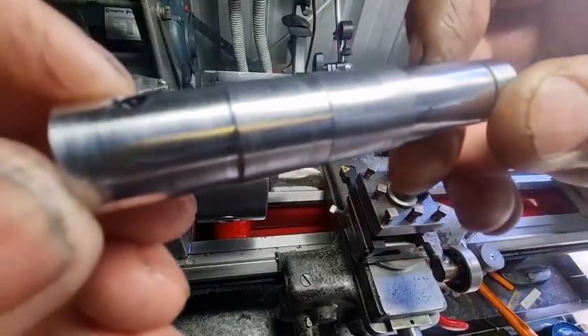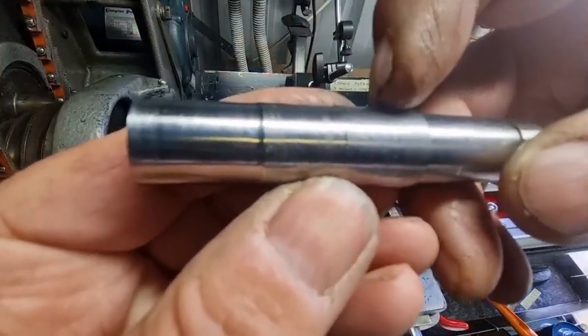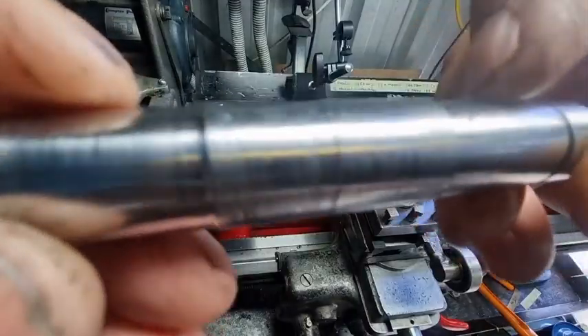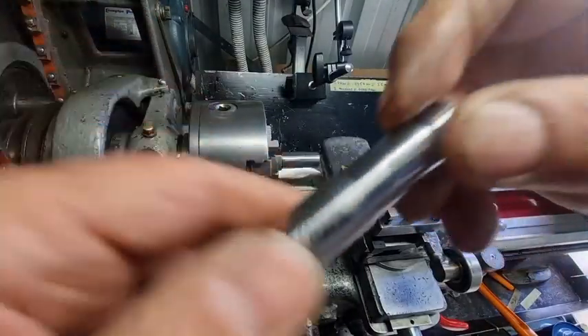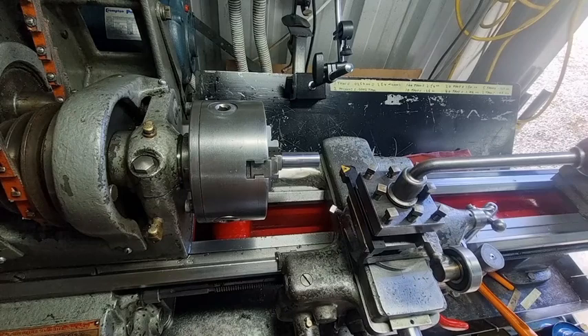We'll take a picture and put it up. This part was turned with the tool being right at the center line, and this part was half a millimeter below the center line - and it's much smoother. I'm not too sure what type of metal that is, it was in my scrap bin. But use the fingernail test - it really does work well because you've got so many nerve endings in your fingertips that when you scratch it with your fingernail you can really feel the difference.